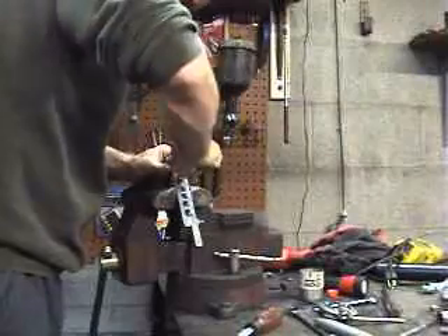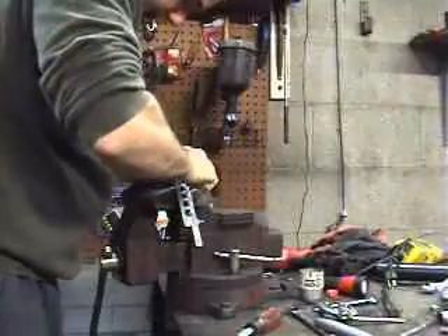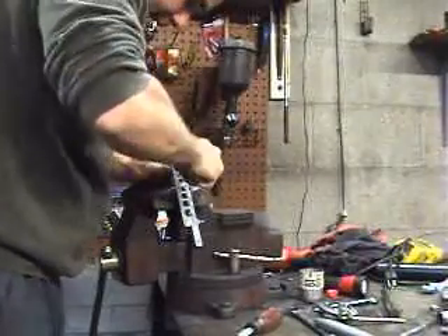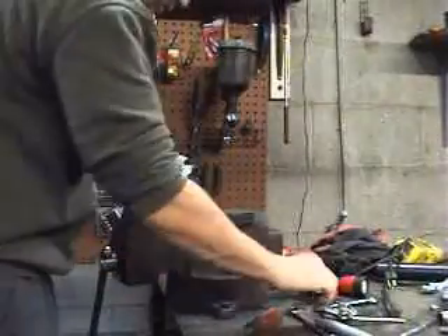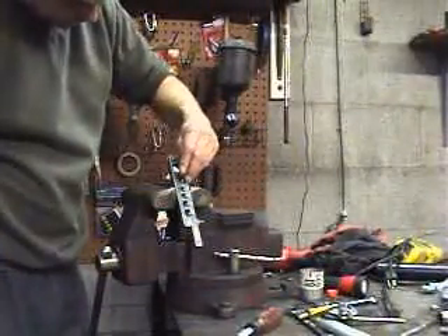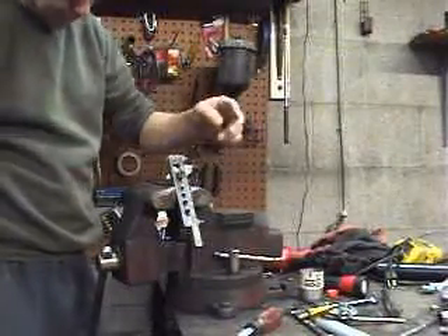I'm just going to use this stuff right here. It's probably not the proper way to deburr it, but this is all I have right now — just using a step drill that happened to be within reach. Yeah, that worked just fine.